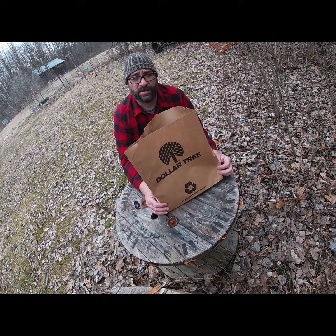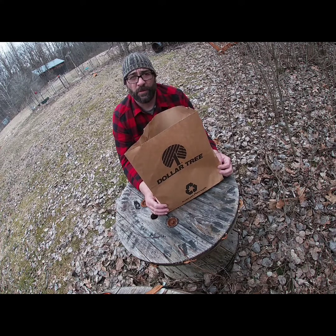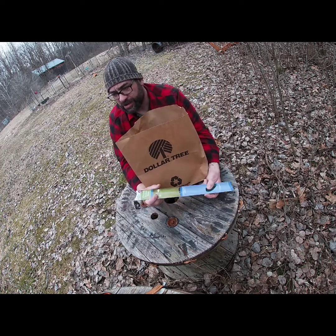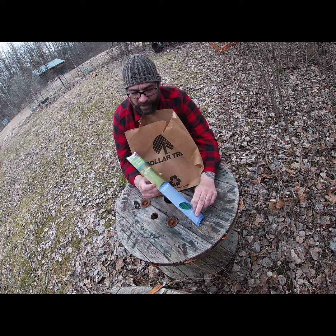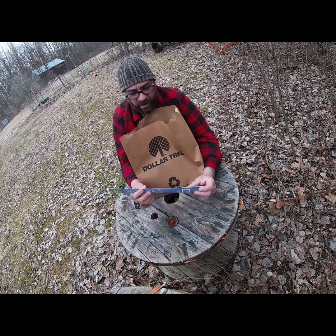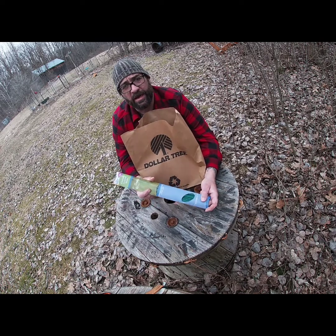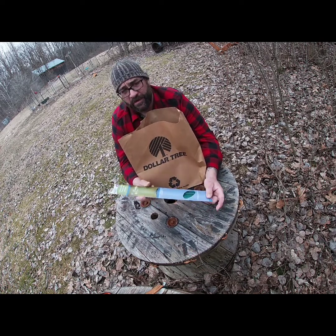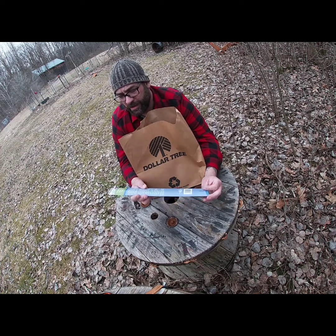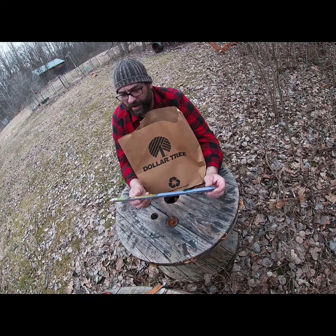In an emergency situation these items are gonna come in handy, just to be more comfortable in the woods. Citronella sticks keep the bugs away — I'll put these in a ziplock, probably cut them in half, throw them in my bag. Mosquitoes are bad, black flies or whatever — throw one of these by the fire and it'll work out great.